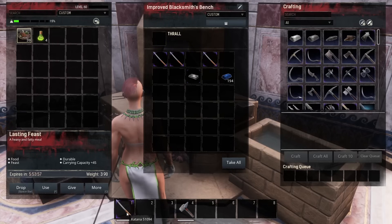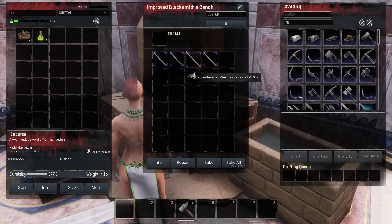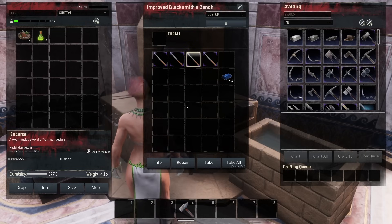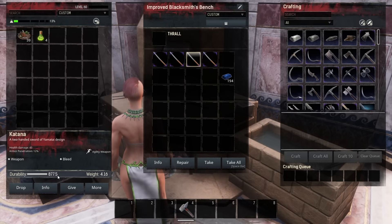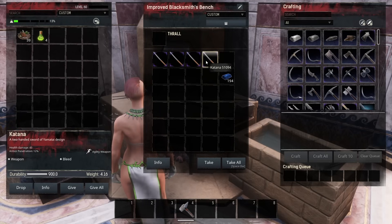I took this katana out and did a little bit more damage to it — it now has only 877 durability. If I put this on there, it's actually only going to repair 0.5 durability, because there is a reduction every time you use a weapon repair kit. The grandmaster weapon repair kit takes the least amount of durability from your weapon, however it's still reducing the total durability that weapon could have.